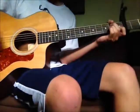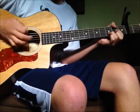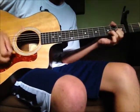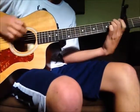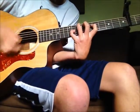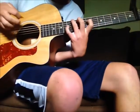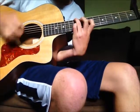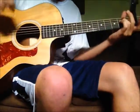Then it goes back into the pre-chorus. When the song ends, you're gonna be here, and then we're just gonna do the slide. And that's the end.